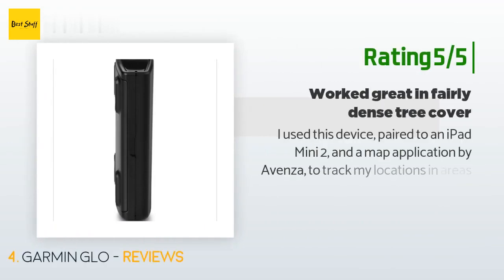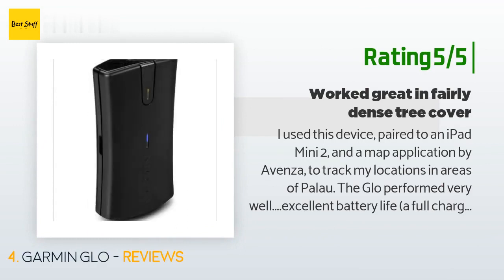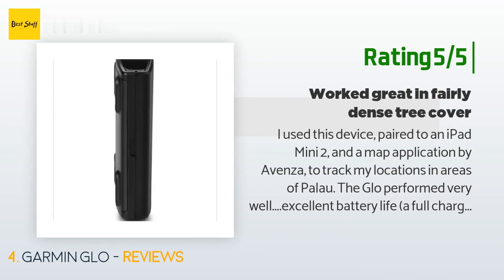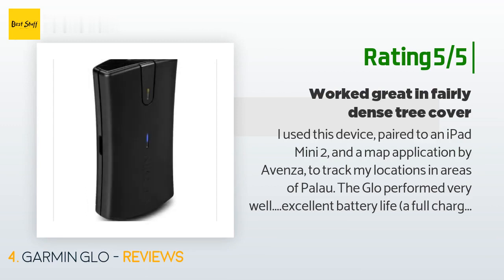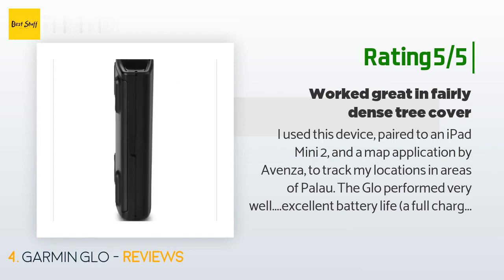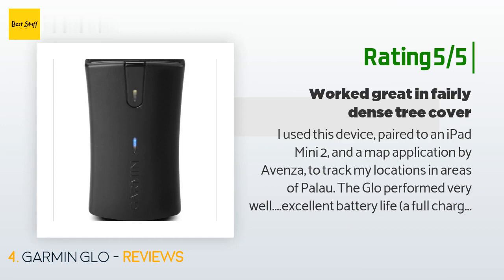Another customer said: "I used this device paired to an iPad Mini 2 and a map application by Avenza to track my locations in areas of Palau. The GLO performed very well — excellent battery life. A full charge well exceeded my 4 to 6 hour continuous tracking excursions in the jungle. I would recharge it each night, but it would have lasted 8 or more hours on a charge. It paired to Bluetooth on my iPad easily and found satellites usually within a minute or two."